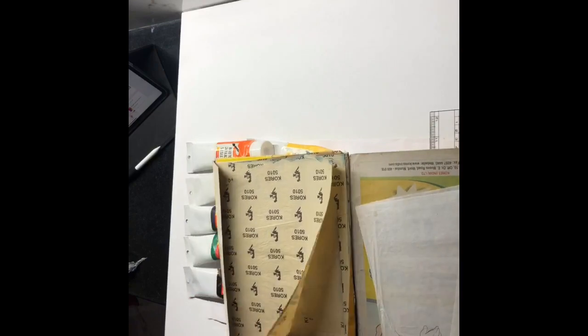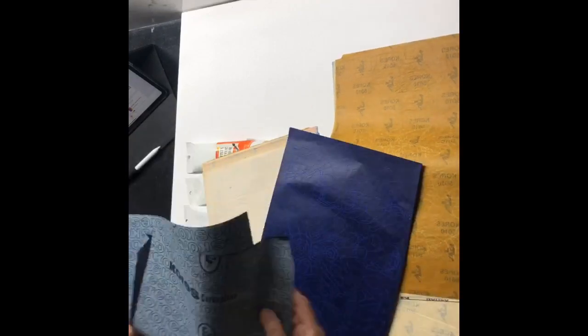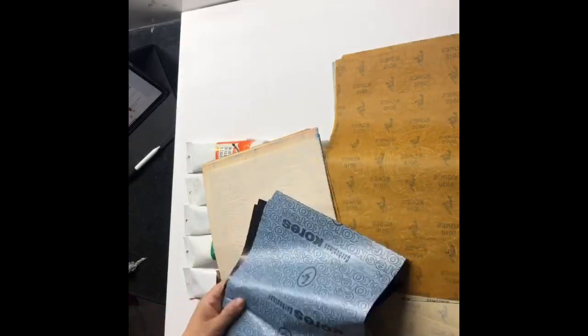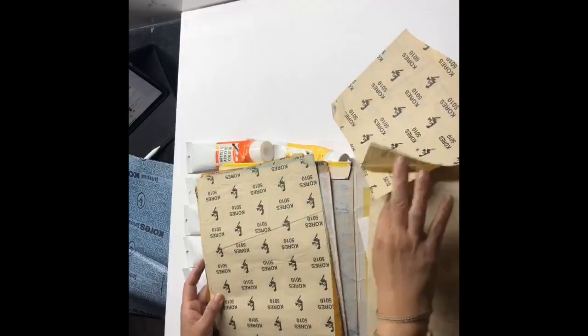Apart from this, I also use carbon paper, which comes in various forms. This is the white one and this is the blue one. I generally do not use black or blue carbon because they leave quite dark markings and you're not able to correct them. The best I find is white carbon. If you don't find white carbon, you can use yellow. White carbon leaves the least amount of trace in a painting, so it's the best thing to have.